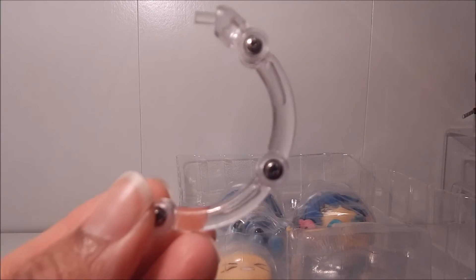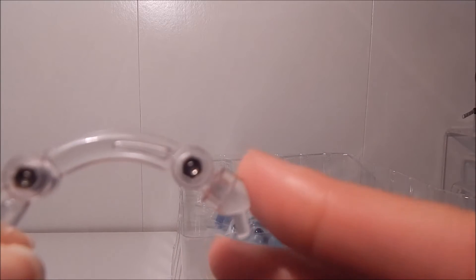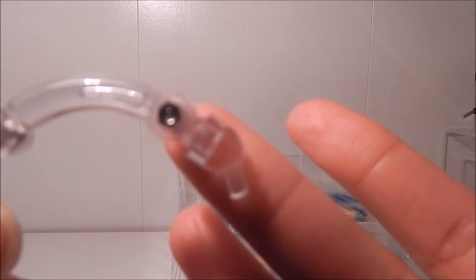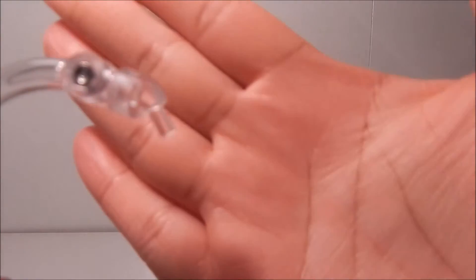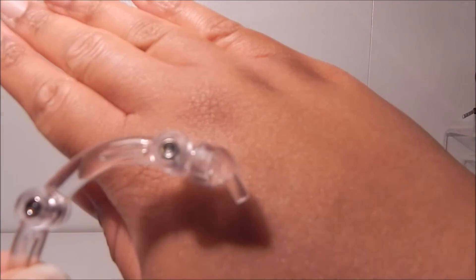Here we have the standard Nendoroid arm for the base. The only difference, which I didn't notice until I opened it, is it kind of has like a slant up here — can you see? So it has kind of a weird shape at the tip, and I wonder how that's going to affect it fitting into the Nendoroid.